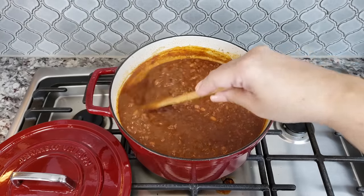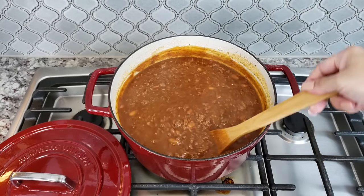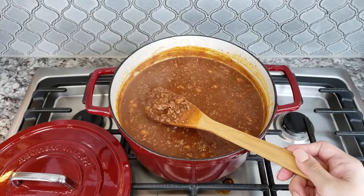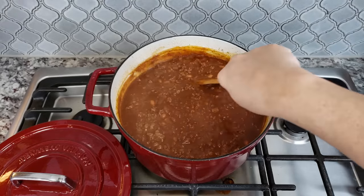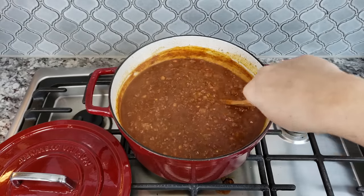Welcome back everybody. Today I'm going to be making an easy beef chili. You could make this without beans, but today my family requested chili with beans in it, so that's what I'm doing.